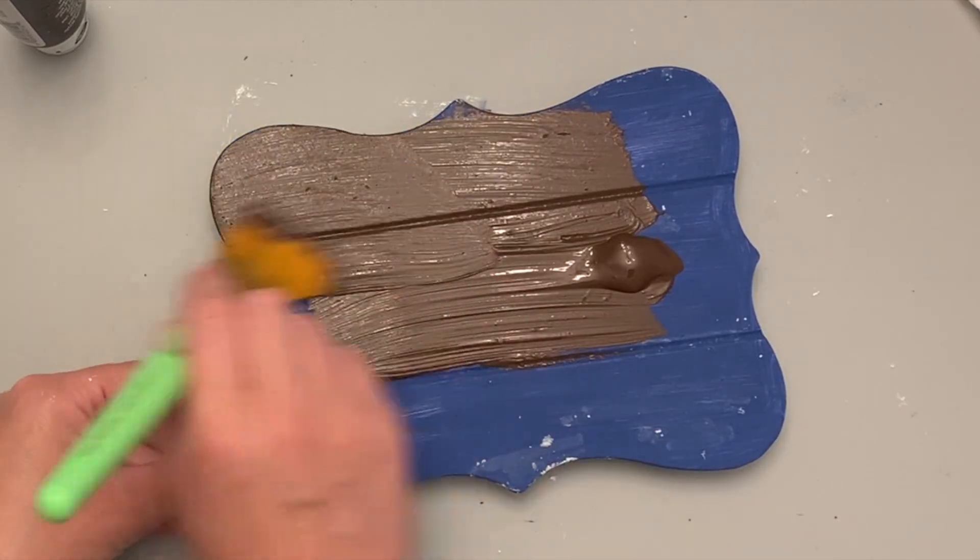So these rub-on transfers from Dollar Tree I have had in my stash forever. This is where it didn't go as planned. First of all, these transfers transfer really, really easily — some of them don't. The gold ones from Dollar Tree, no go. These ones transferred too well because one piece came off and got stuck to my finger and then got stuck to the sheet, and I lost that number.